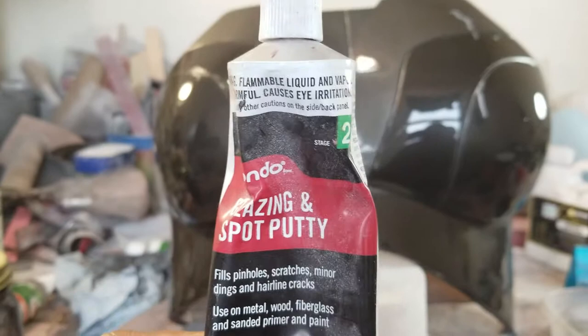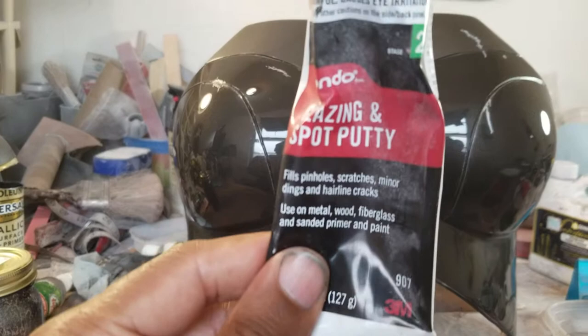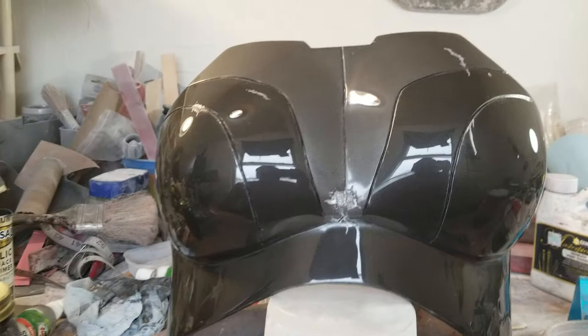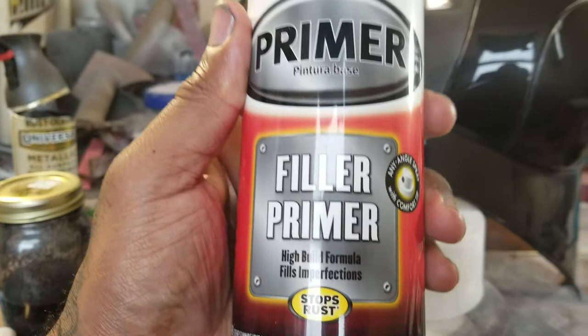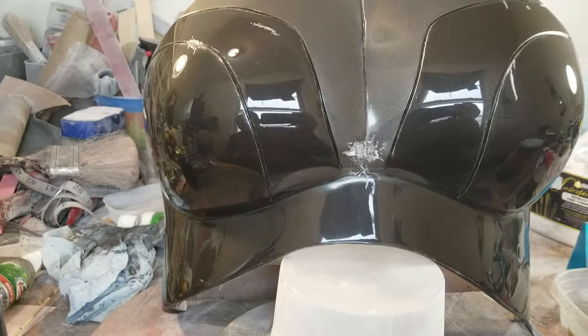I also use the spot glazing putty as a guide coat. I like this because I kill two birds with one stone — not only am I filling in pinholes, but because it's red I can also see my high and low spots. Again, all pictures will be on my Pinterest. Once I've gotten rid of all my high and low spots, I go ahead and prime it with Rust-Oleum primer filler — it's sandable, helps fill pinholes and scratches. I sand it with 220 grit as well and use it to grade my work.